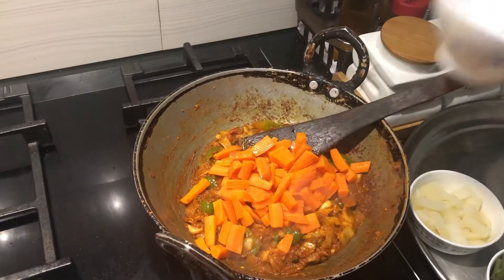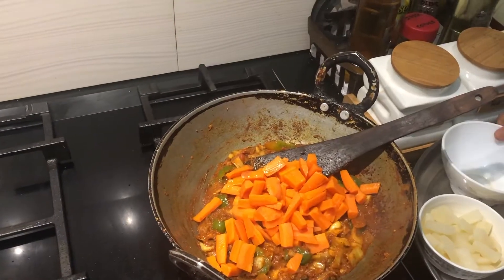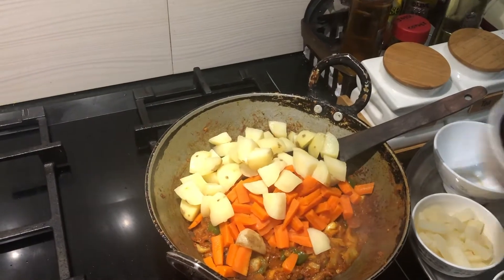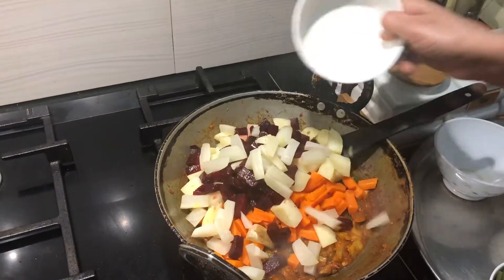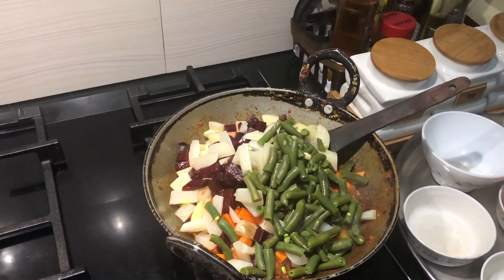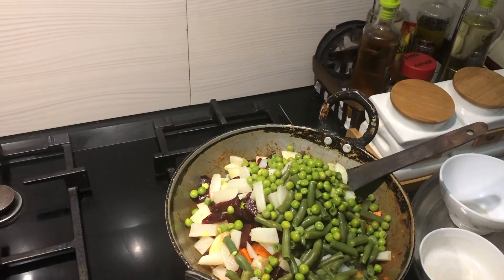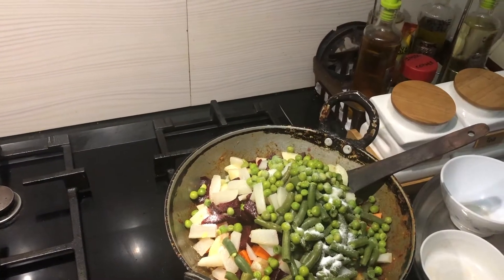I'm adding these — they are all blanched and kept already. Potatoes, and then I'm adding beans and peas. I'm adding the remaining salt.